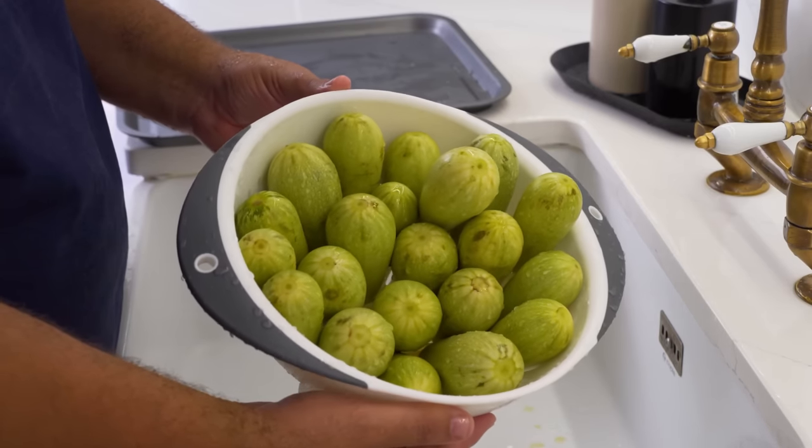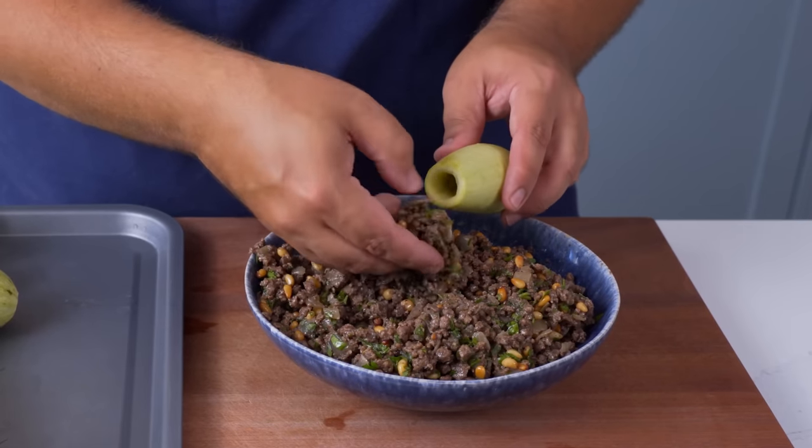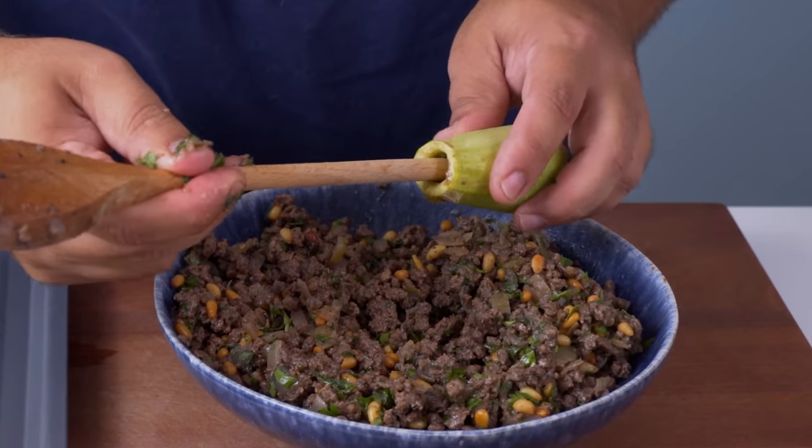After washing them, let the water drain from the courgettes and then you can start stuffing them with the filling. To do that, you want to use your hands to slowly push the filling into each courgette — it's easy if you've got delicate fingers, but you'll likely need to use the back of a wooden spoon to push the filling in.